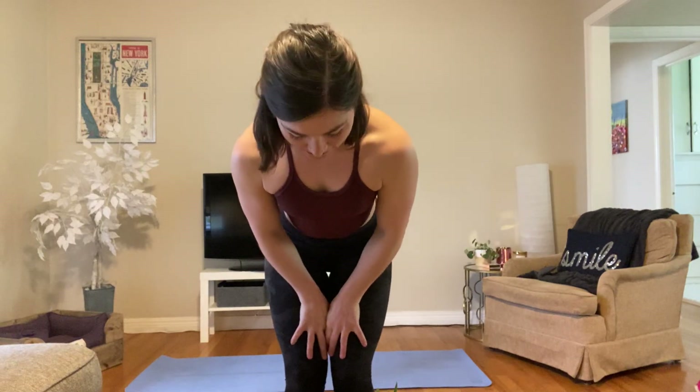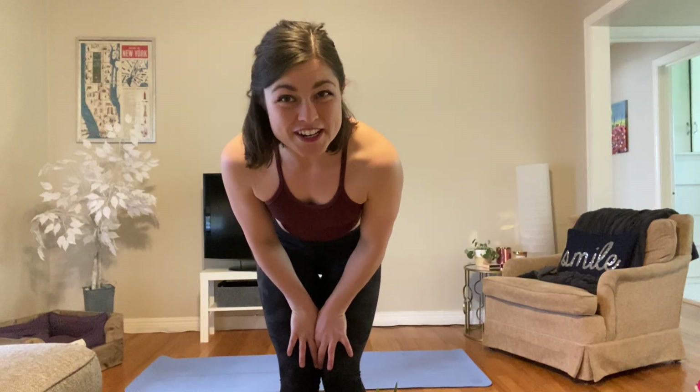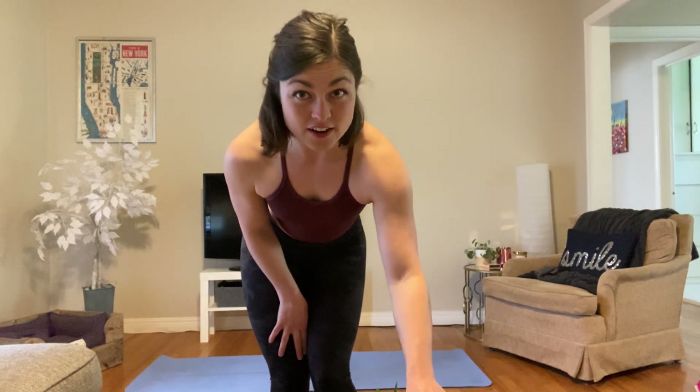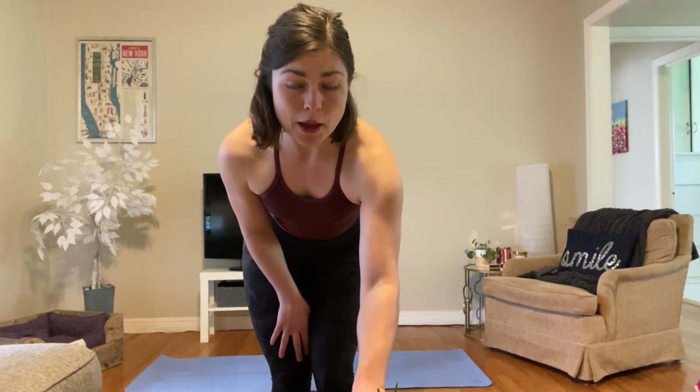Hey guys, today I've got a really fun high intensity interval training workout for you. I'm hoping it really gets your heart pumping and hopefully does not upset your downstairs neighbors if you have any. You might want to start baking them cookies right now because there is a lot of jumping involved.